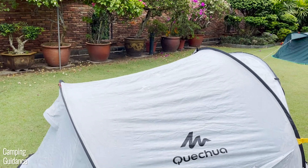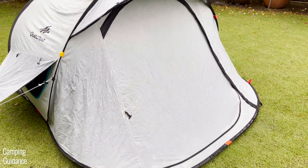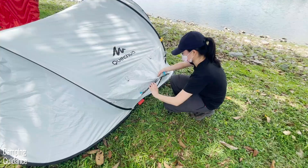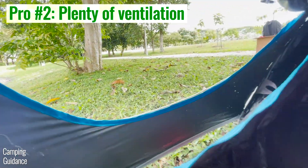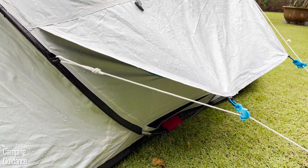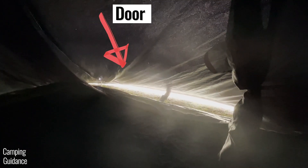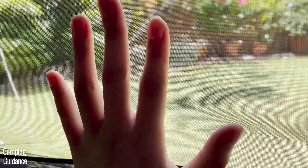For pros, I found this Fresh and Black 2 Seconds tent great against rain. The rainfly is full coverage and no water leaked through it into the tent body. Another huge benefit is plenty of ventilation even on rainy days — the two large vents can be left open in rain with no leaking. There's also the blackout feature, which doesn't block out 99% of sunlight as advertised but it's still noticeably darker and cooler than my other pop-up tents. The materials are high quality and it's pretty inexpensive for a good quality two-person pop-up tent.